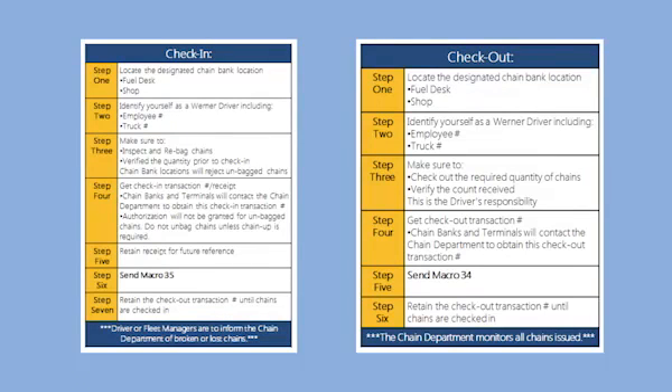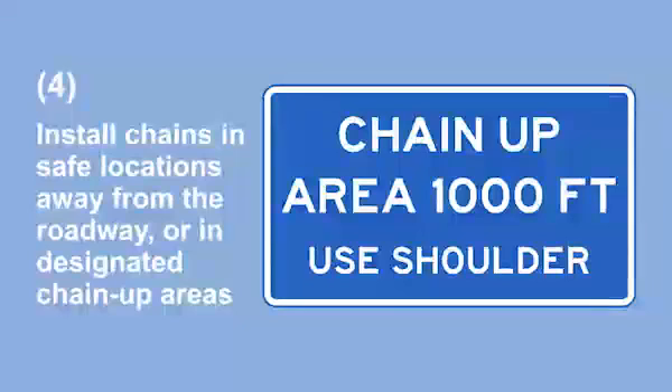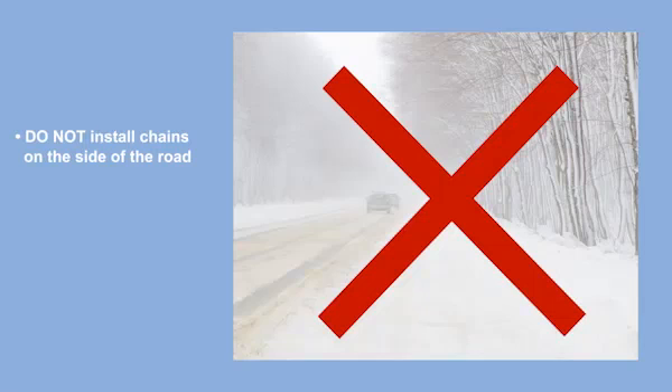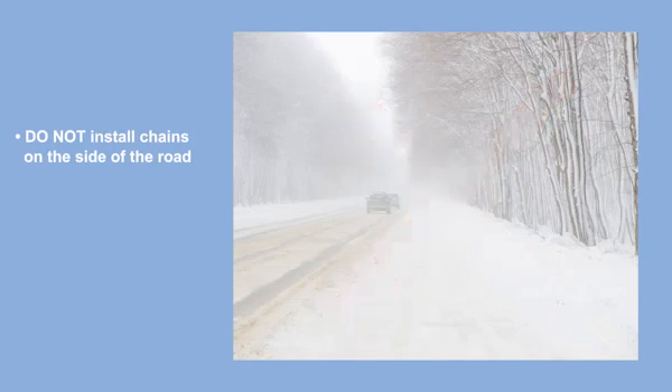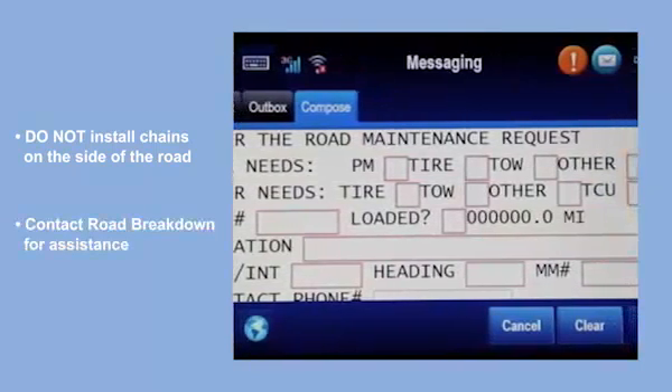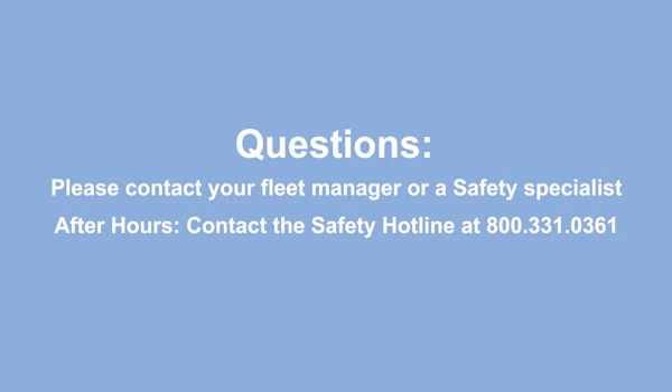Drivers are responsible for the chains issued to them, and lost, abused, or misplaced chains may result in fines or disciplinary action. Finally, only install tire chains in safe locations, away from the roadway or in designated chain-up areas where you are clearly visible to others. Under no circumstances should you install chains on the side of the road, as this creates an extremely dangerous situation. In these situations, contact Road Breakdown for assistance. If you have any questions on the chain installation process or chain use in general, please contact your fleet manager or see a safety specialist at the terminal.